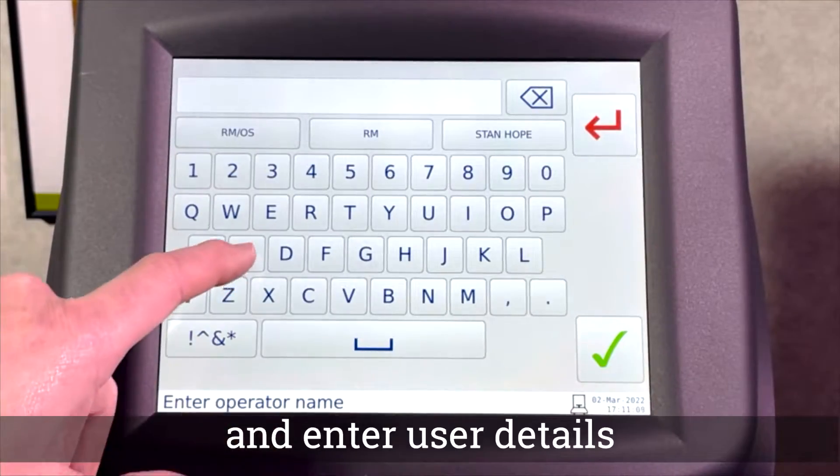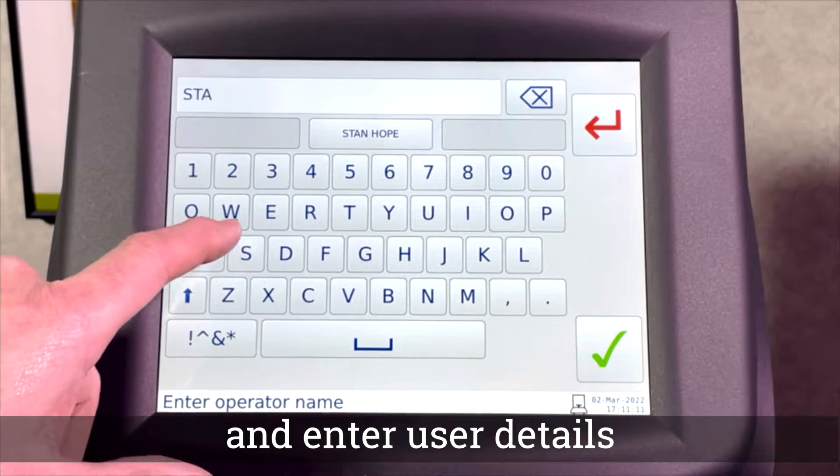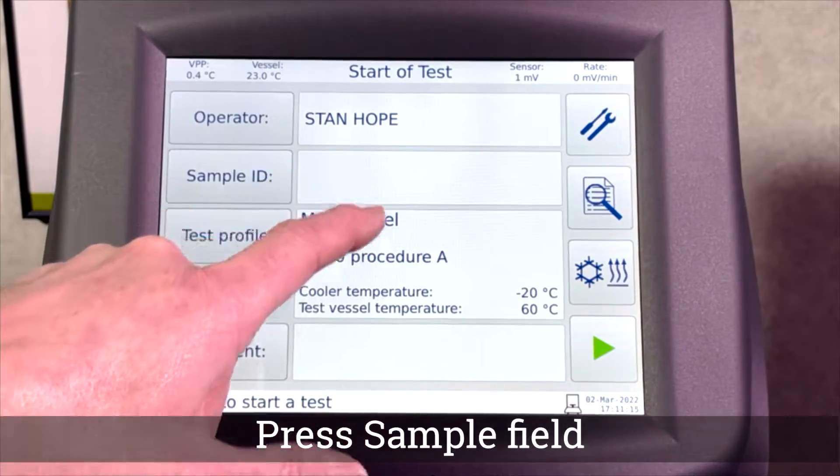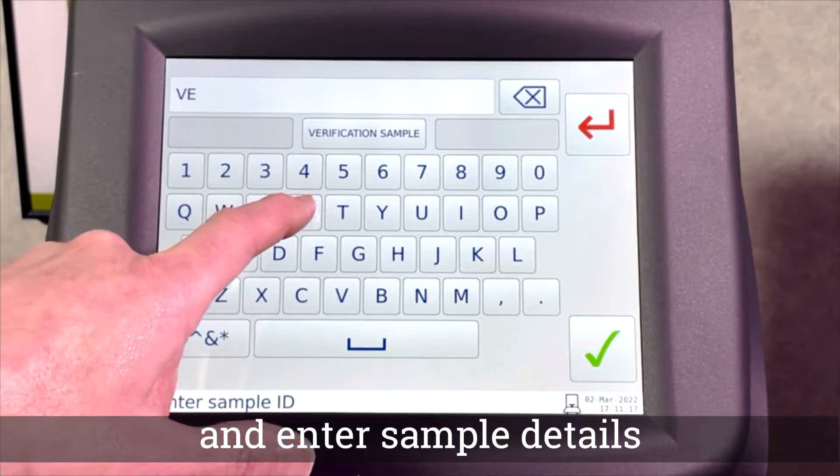To enter the operator ID, press the operator field which automatically displays a touch keypad. For the sample ID, enter the details in the same way.